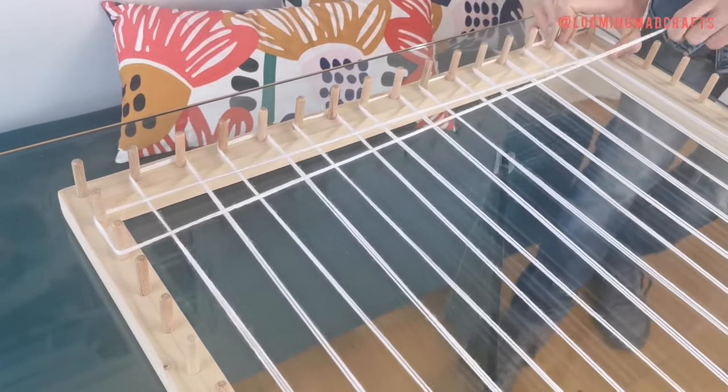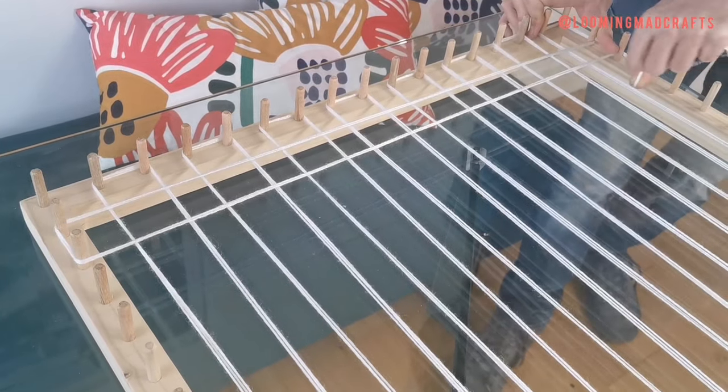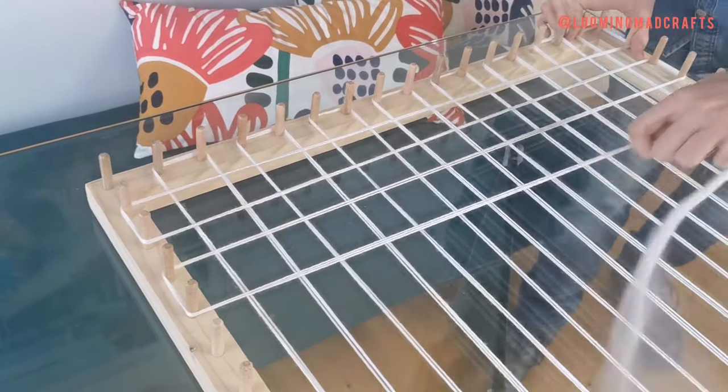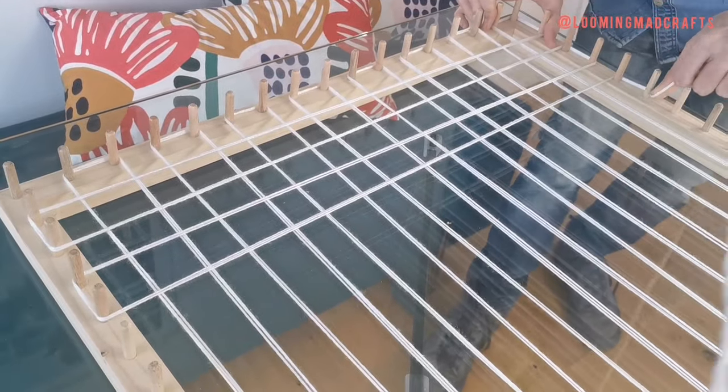Again, looping around two dowels, bring the wool back and forth across the width of the frame. You will now see a square pattern start to emerge which will form the base that your pom-poms sit on.